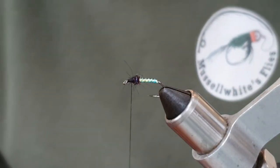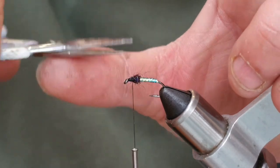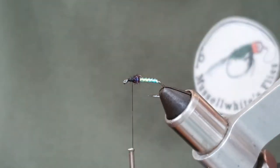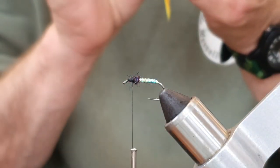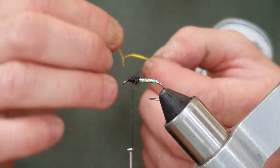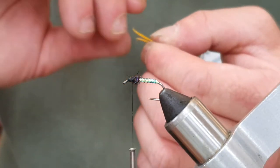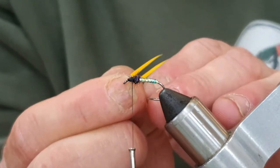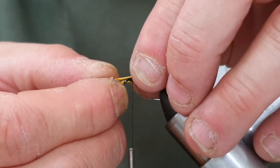Now I'm going to make sure I've got wax on my thread and tie in some goose biots. I'll just get rid of some of these longer strands of SLF that might get in the way. The goose biot here has just been dyed sunburst — a really bright, really nice colour. These are going to be like little wing buds on the side. I've torn them apart and I'm just going to make sure the tips are lined up, which they are.